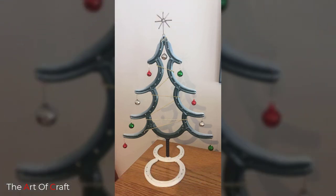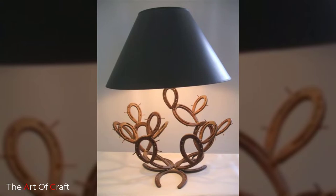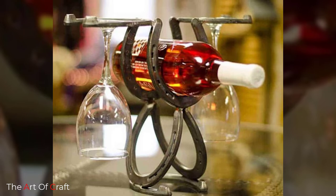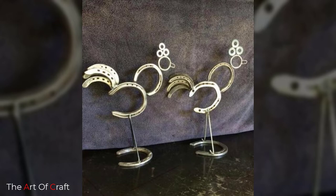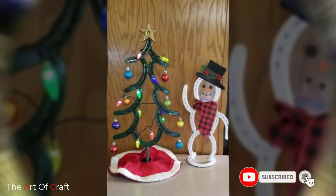Are you thinking about what to do that's unique and amazing with the horseshoes you have on hand? Then just have a look at these DIY horseshoe crafts that are insanely smart and genius, and will provide you with unlimited ways to get crafty with the horseshoe and bring rusticity to your home.